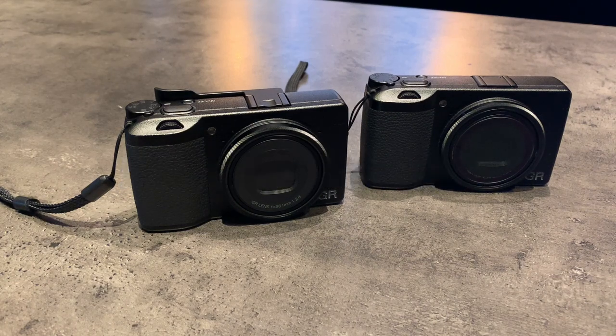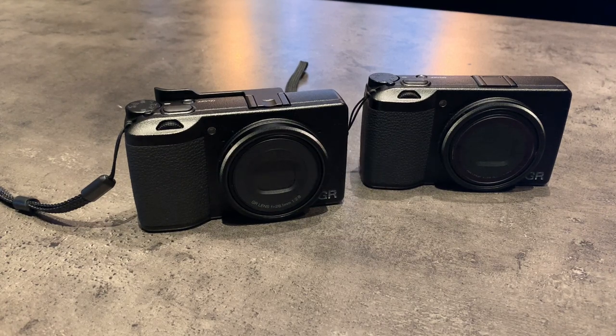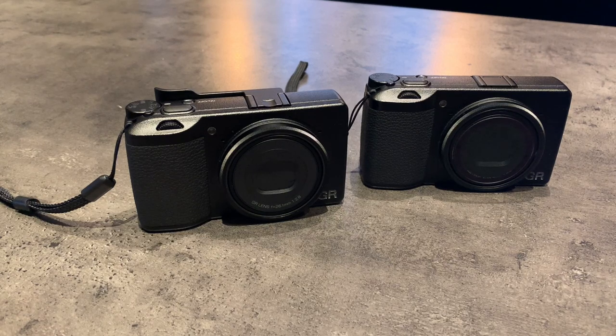What up YouTube? Welcome to this short video about the GR3X. This is the too-long-didn't-watch version, so I'm going to try and keep this nice and short. I'm going to give you a longer review and comparison in another video, but this is the short version — here we go.